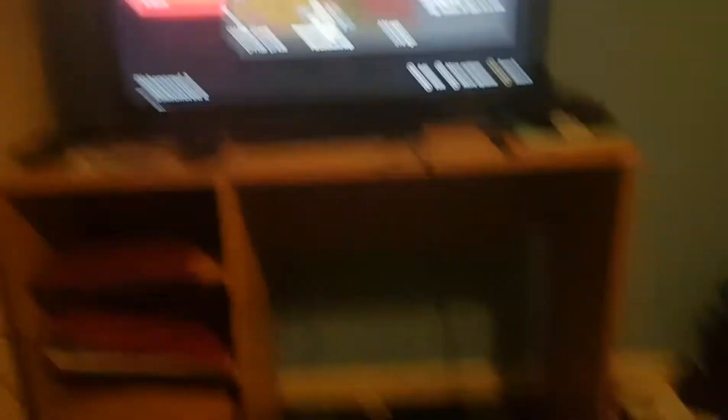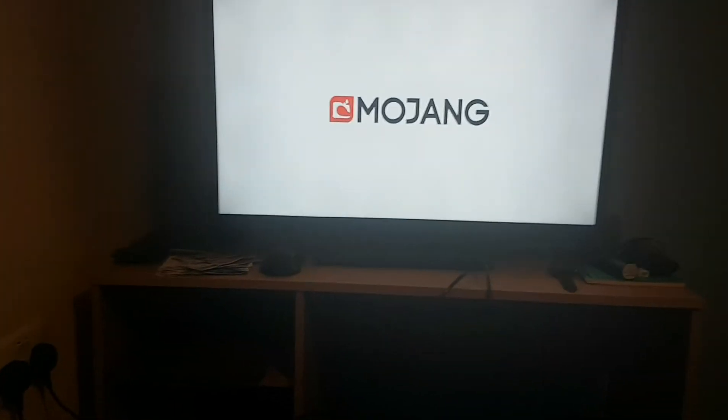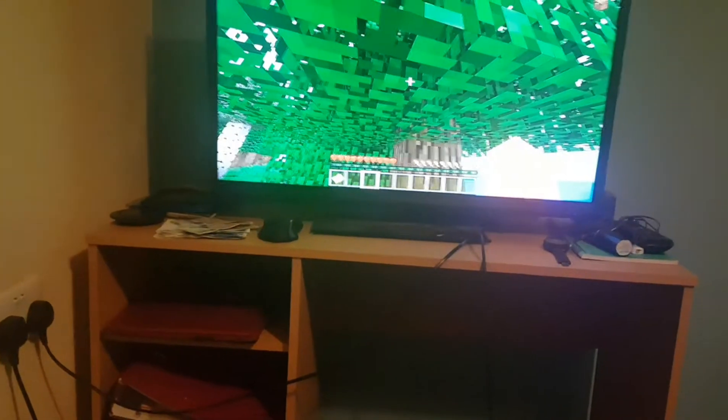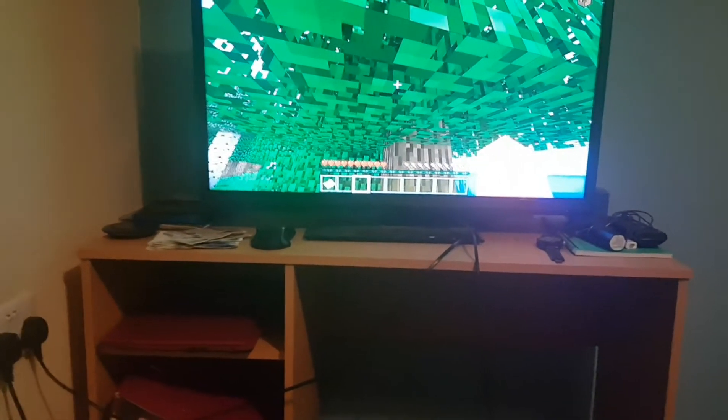But now you'll notice that the keyboard works. And the mouse does work as well, but it only works with a few games such as Minecraft, which is why I'll be demonstrating it today. But the keyboard works for most games, so I wouldn't really worry about that in particular. But with the mouse, it doesn't really work always, so I'm just going to put that out there to save you guys time.